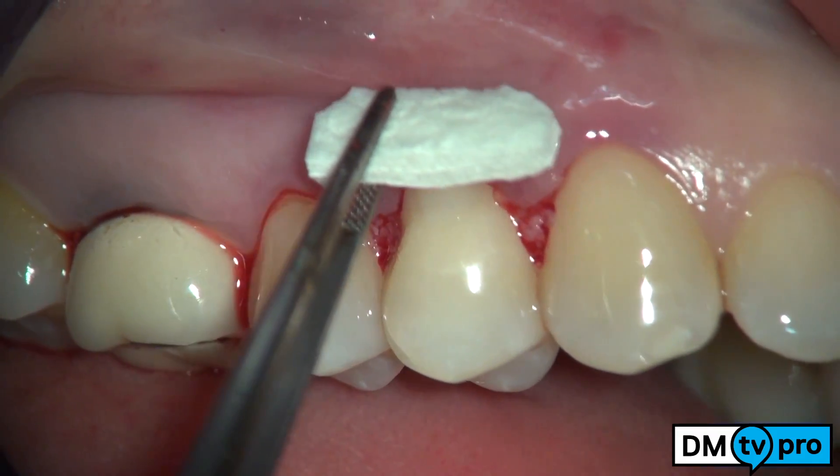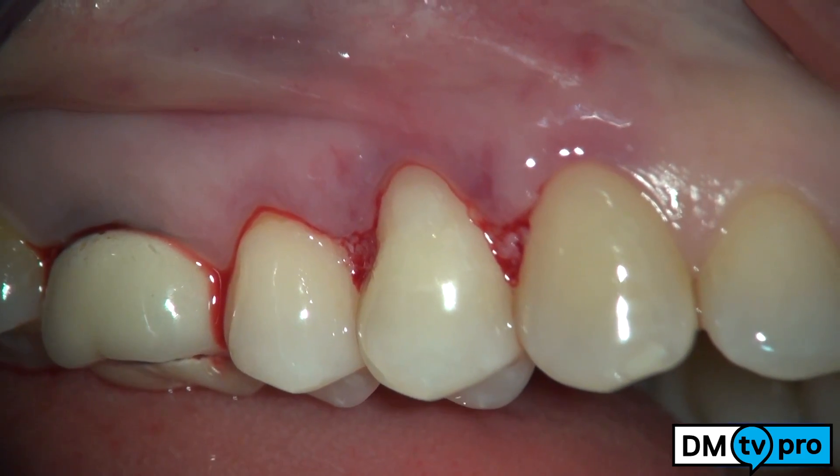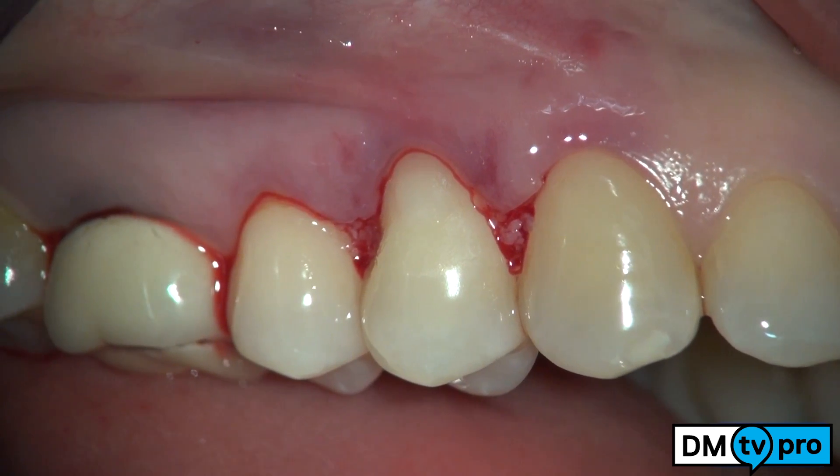A mucograft collagen matrix, properly trimmed in advance, is then secured with a single suture, both to the flap and to the recipient site.